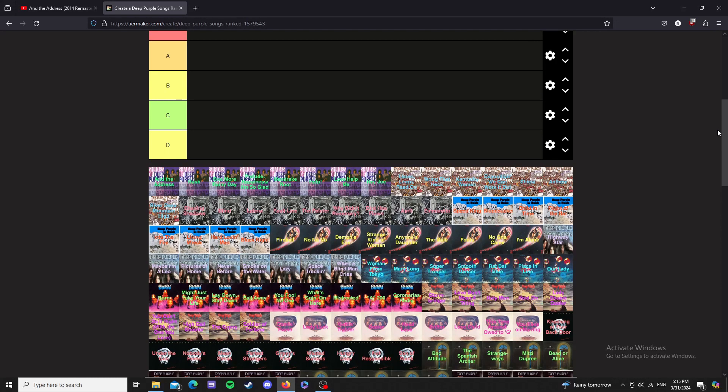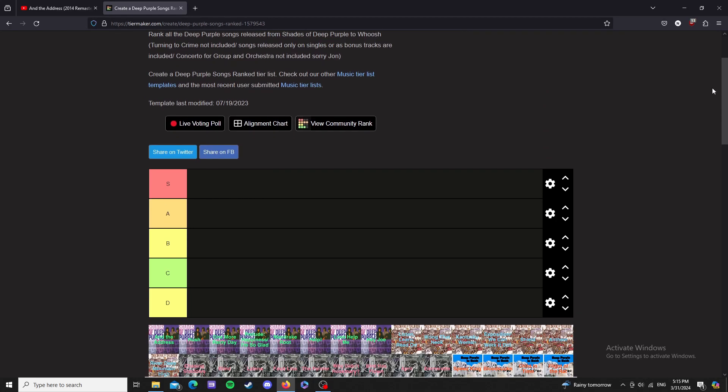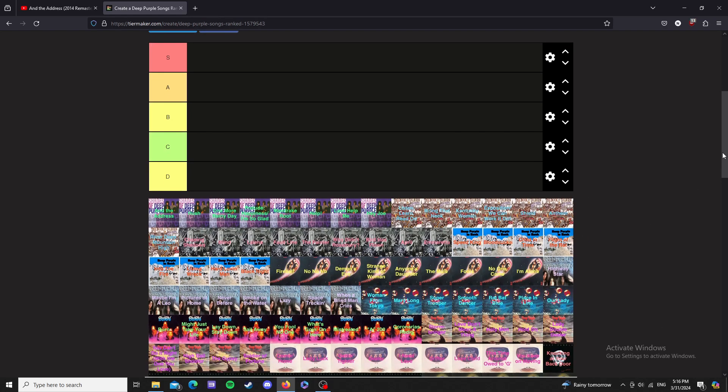I've seen a bunch of tier lists on YouTube about pretty much anything — there's probably a tier list out there for everything. But instead of doing that sort of thing, I'm going to do it about music, because I don't know what else to do it on. I'm going to do one on Deep Purple Mark 1 — the Mark 1 lineup.